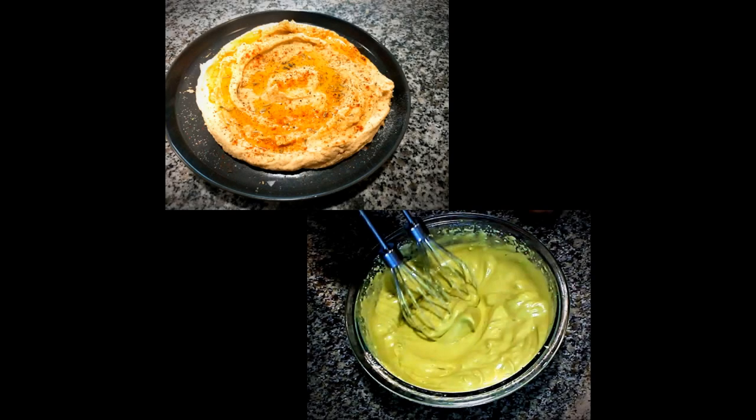Welcome back to Workday Gourmet, I'm Cheryl. Today we are making 2 treats from 1 can of garbanzo beans: a homemade hummus and whipped matcha aquafaba ice cream.